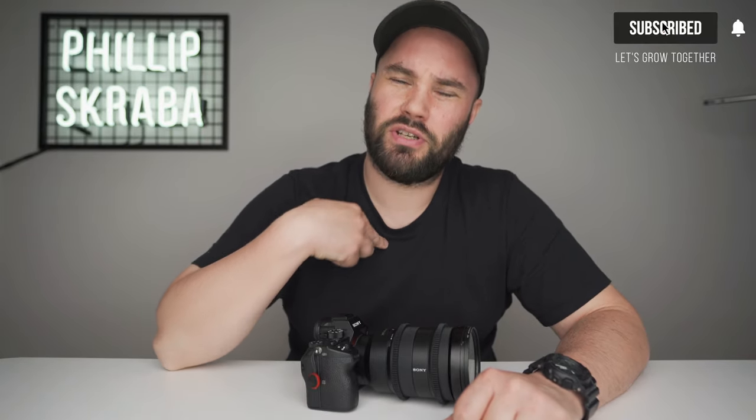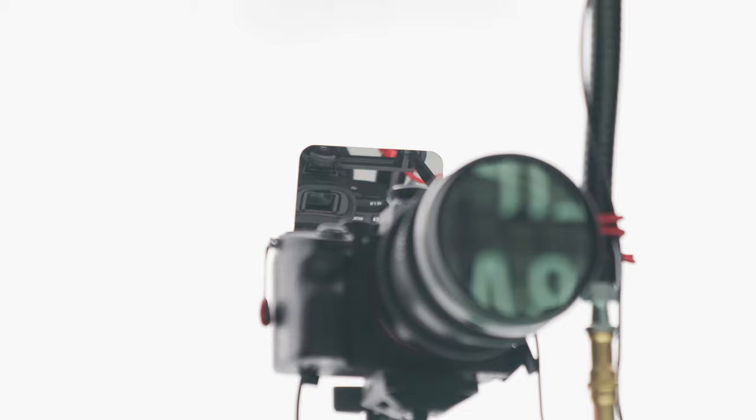What's up guys, how you doing? If you haven't been to my channel before, my name is Flip Scrub — I'd really appreciate if you subscribed. I think we're on like 4,600 subscribers, which is just insane. Today we're talking about something I use in the studio every single day.